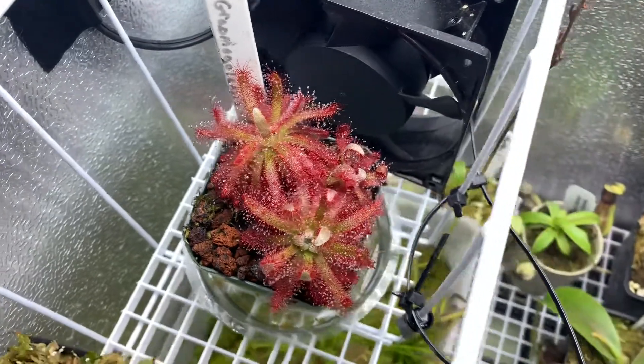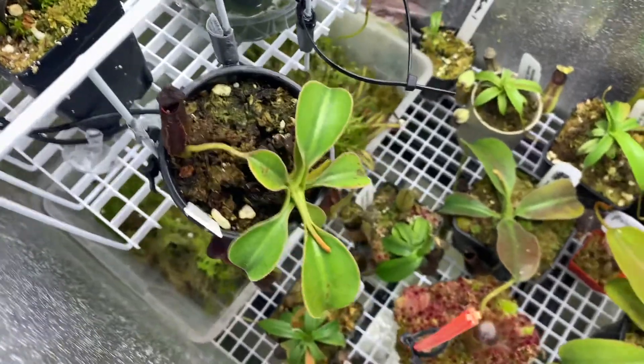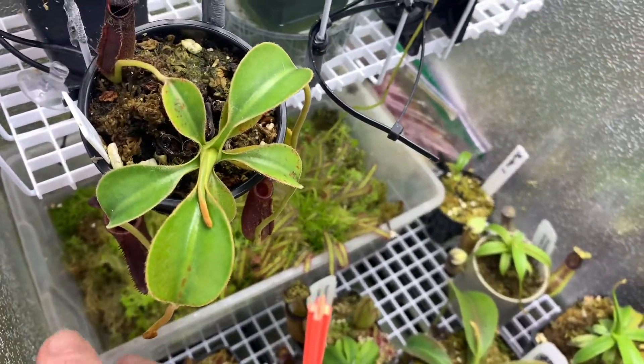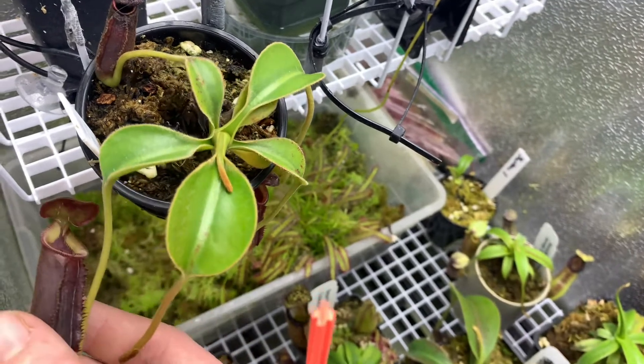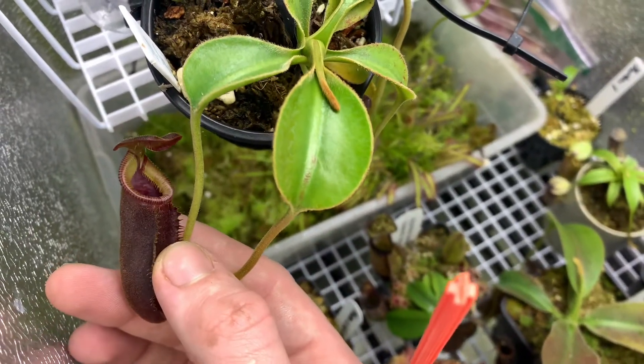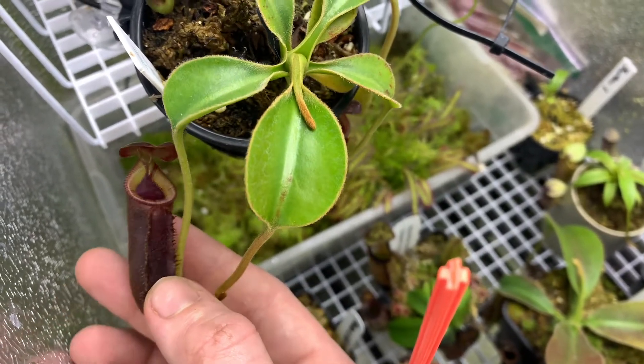There are a few plants in here that have kind of clumped up and bunched together. This is an AW clone Lowei — I'm not exactly sure which clone. Had it for maybe a year plus, and it's finally giving me some visible lid bristles, which I'm super happy about.